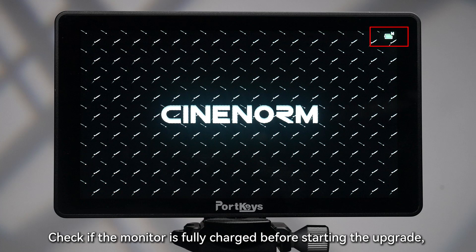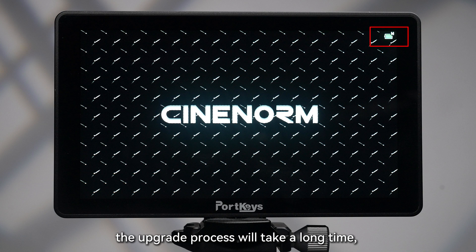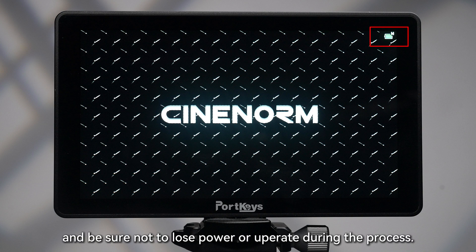Before starting the upgrade, note that the upgrade process will take a long time. Be sure not to lose power or operate the device during the process.